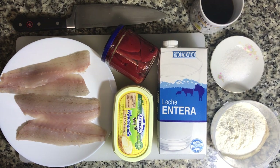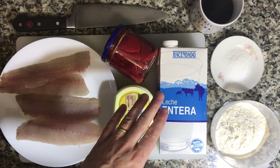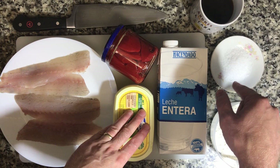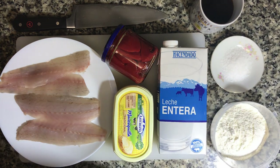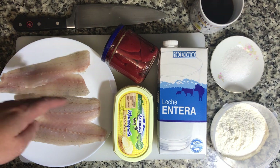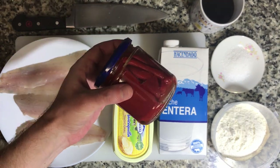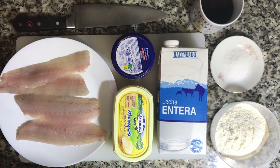Hey everybody, it's Andy from Hijon and today I'm going to be making piquillo peppers stuffed with sea bass. Basically all it's going to be is a bechamel with some butter and some flour, some whole milk, a little bit of salt. We're going to make a really thick bechamel like you would for croquetas. And then I'm going to chop up this sea bass into little bite-sized chunks. We're going to mix it with the thick bechamel, stuff these piquillo peppers with that sea bass bechamel, and then we're going to bake it in the oven and eat the stuffed peppers. It's going to be awesome.